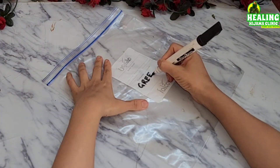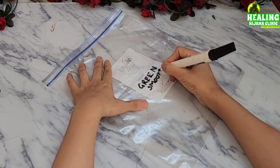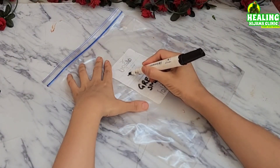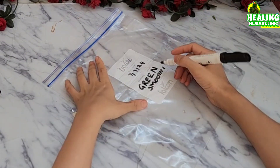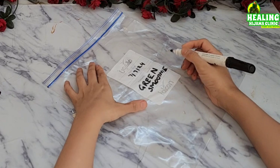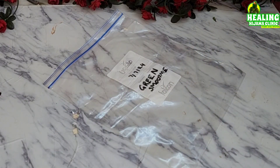What you have to do is take seven ziplock bags or paper bags if you want. Write the contents of your bag and most importantly the date. Every day of the week, you will take out one of these bags from your freezer before going to your college or workplace. Now, what will you put in these bags?